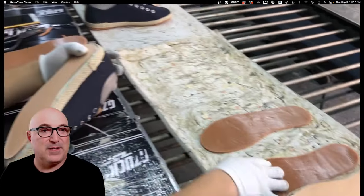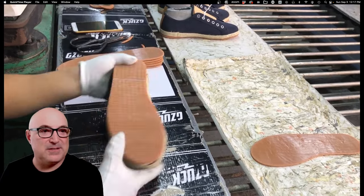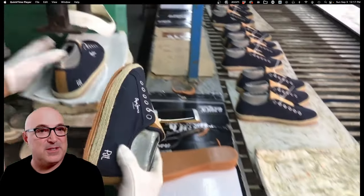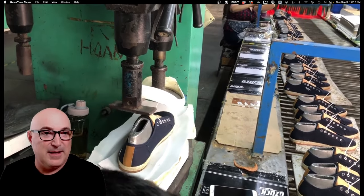Here they're fitting the rubber piece on. There's a little piece of lasting board in there to keep the bottom of the shoe stiffer. You can see how the rubber just comes up to the edge of the hemp trim, and then they just press it into place.